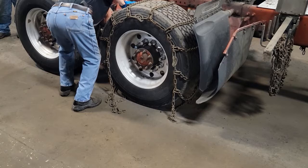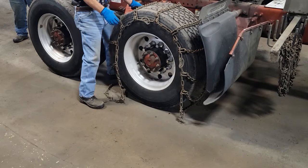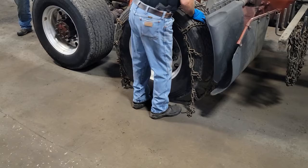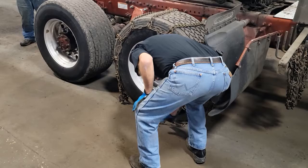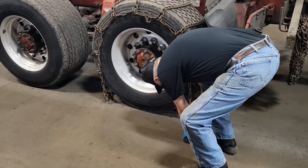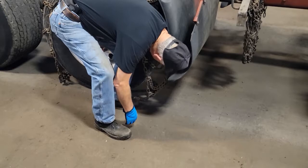Remember, you're doing this in slushy snow — it's a pain. Get it as even as you can possibly get it. One common mistake: when you move the vehicle, it's hard to see the inside length, and the mistake is the length ends up not outside the tire but in the middle of the tread. So when you back up, you trap it. Just take a look and make sure you can see the hook — you might have to move it out a little bit.